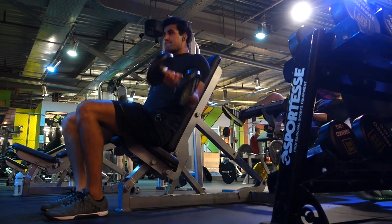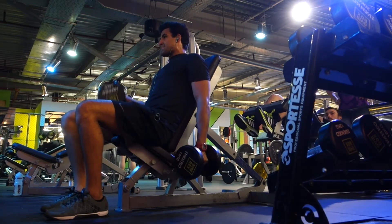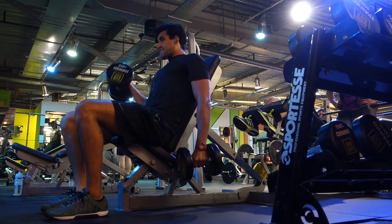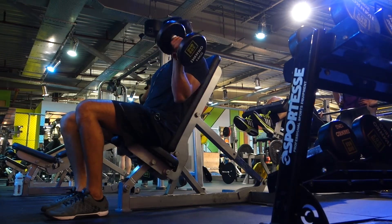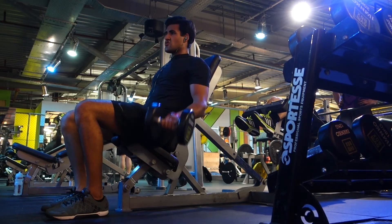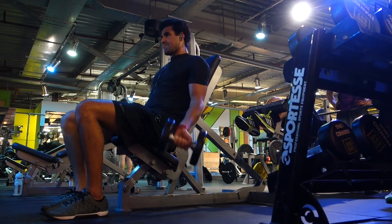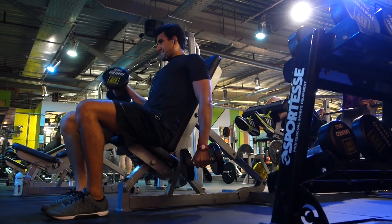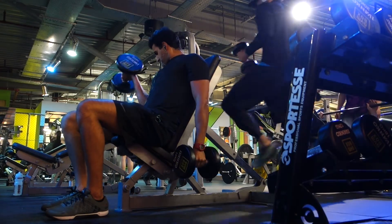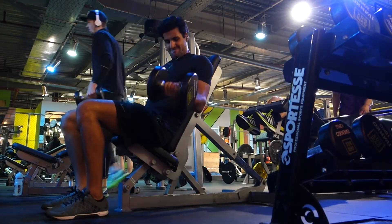After that we moved on to the biceps. I think we did 2 or 3 exercises for the biceps. We started with the seated alternating arm dumbbell curls. Putting the bench on an angle and sitting on it prevents you from swinging and gives you the ability to put more emphasis on the biceps, so you're not able to cheat the rep by rocking back and forth using your lower back. Take special emphasis to really twist the hand outwards on the way out and you'll get a full contraction of all the muscles in the bicep.